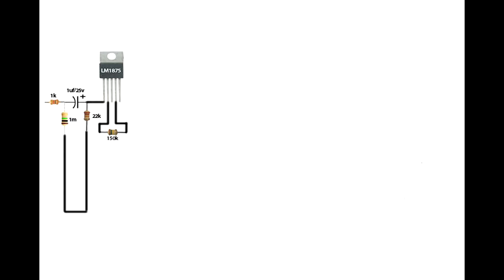Set up the LM1875 IC. Connect a 22 kilo-ohm resistor on IC first pin and ground. Connect a 1uF capacitor positive pin on IC first pin. Connect a 1 mega-ohm resistor on the capacitor negative pin and ground. Connect a 1 kilo-ohm resistor on the capacitor negative pin — the other pin connected on input. Connect a 150 kilo-ohm resistor on IC second pin. Connect a 10 kilo-ohm resistor on IC second pin, with its second pin connected on a 22uF capacitor positive pin.